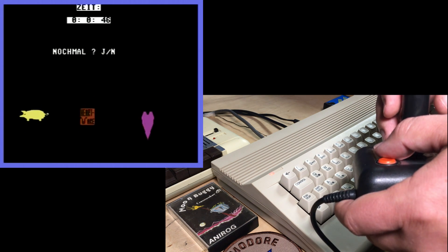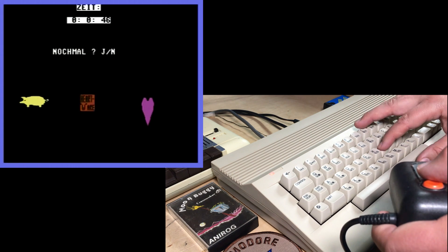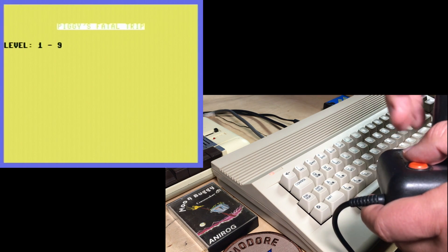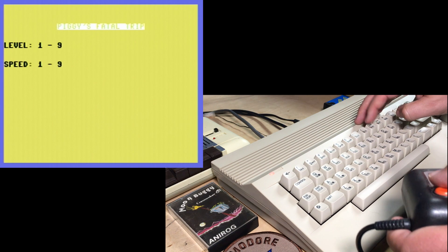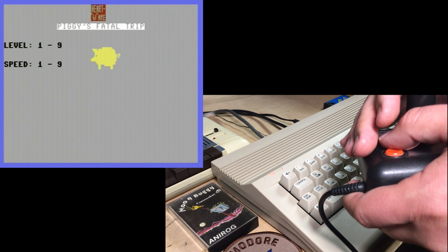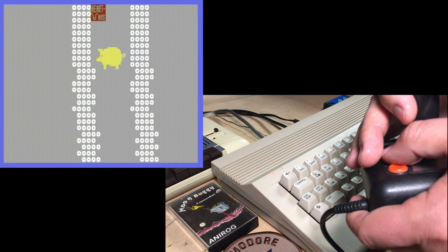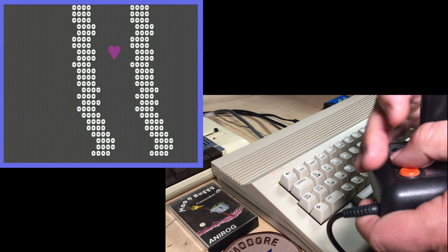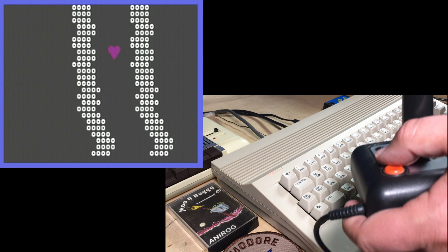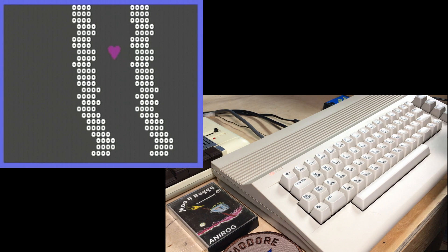There's a flattened pig, the Heartwear logo, and a stretched heart. That is really weird. I guess that means do I want to try again? Let's try level 9 this time. That is skinny. Okay, that's enough, Piggy.